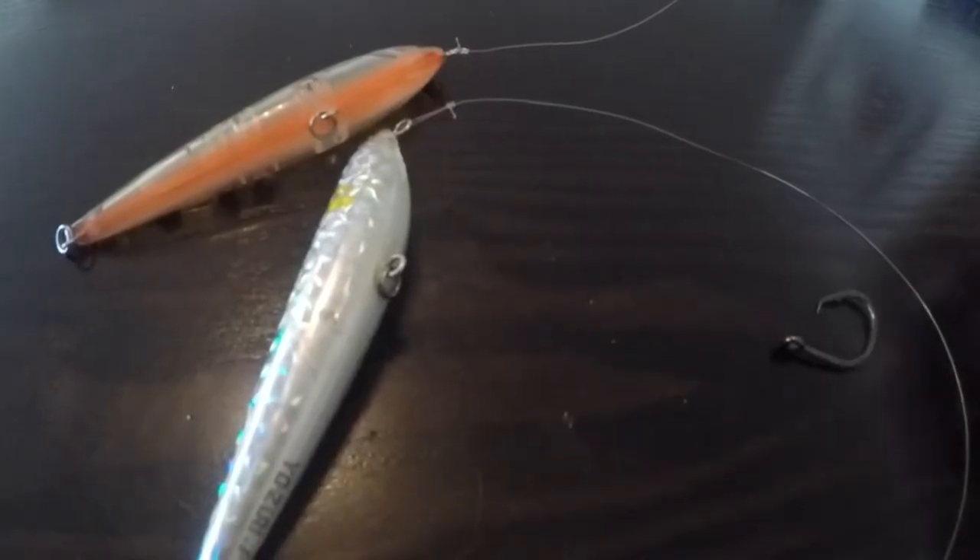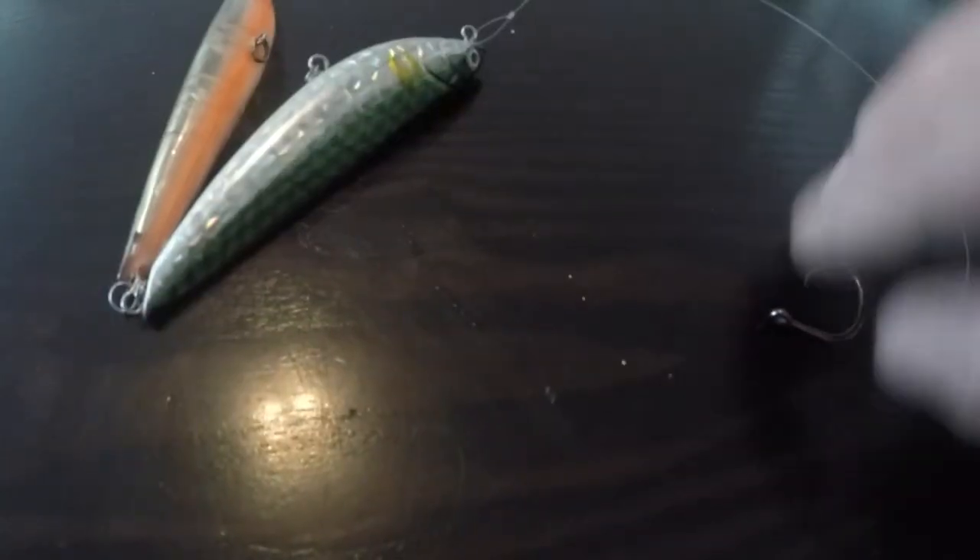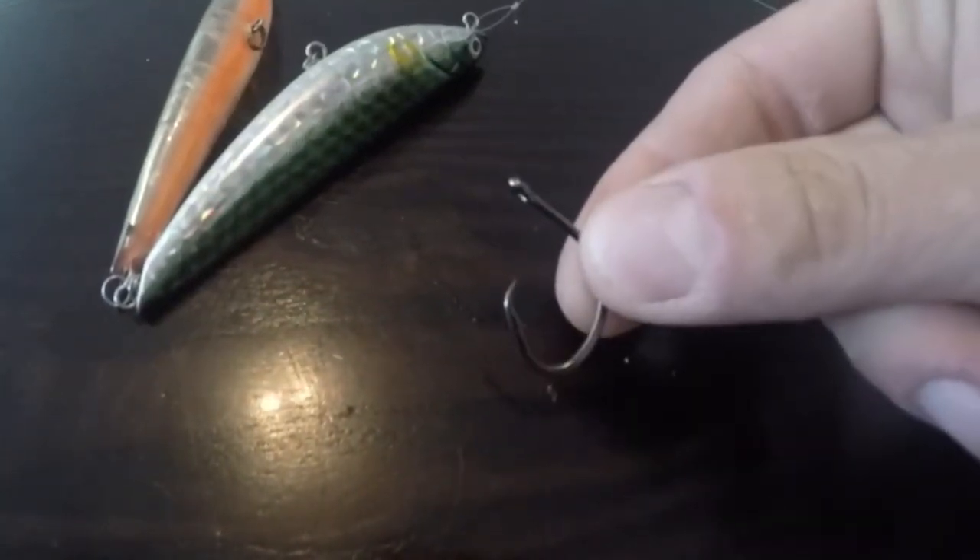Another time I like to use loop knots is when I'm using a circle hook. The reason for that is a circle hook is designed to hook them right in the corner of the mouth, so I want this hook to have freedom of motion to be able to turn or twist however it's got to do to get in the corner of the mouth — same concept as the loop knots on topwaters.